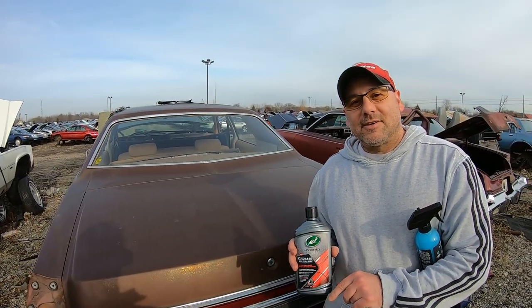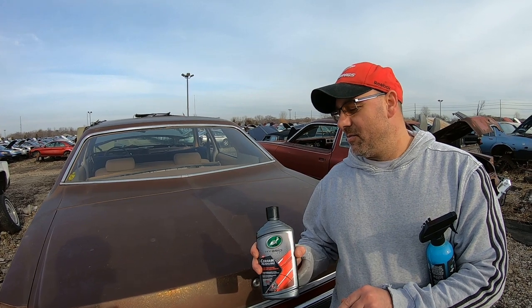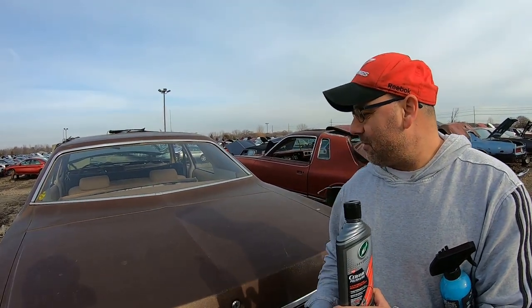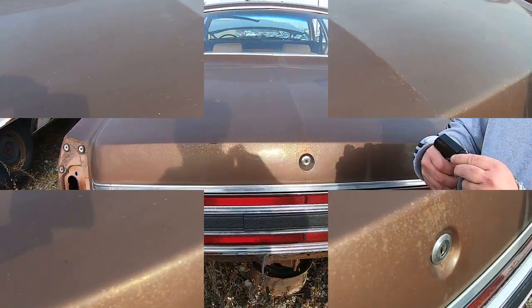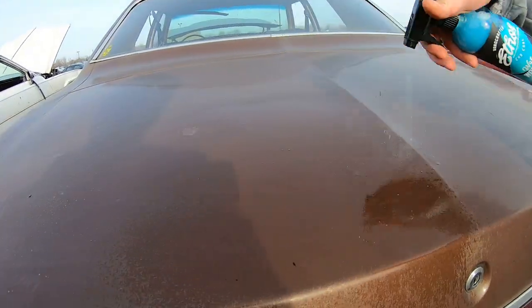If you'd like to see more videos like this — us going to the junkyard and trying out products — let us know. We've been thinking about testing products out here. I'm not going to tape anything up; we're going to do a little section here and see what it looks like. This is a perfect example to see if it's going to shine up. It's faded, dirty, everything. We're going to clean up a little section as best we can.